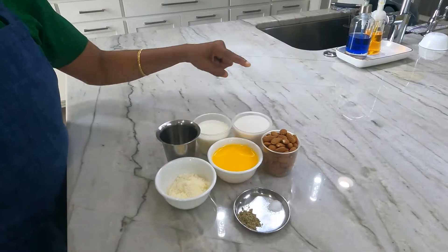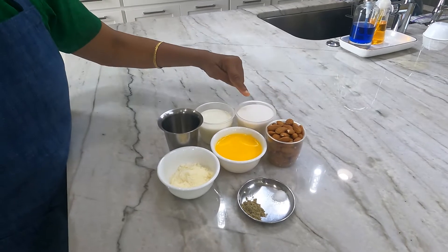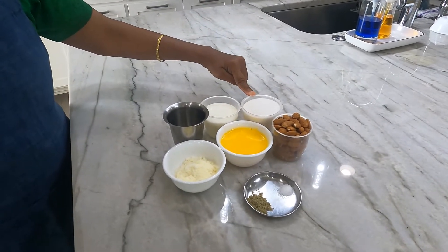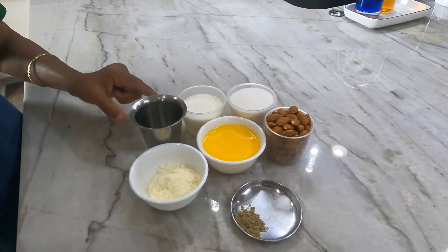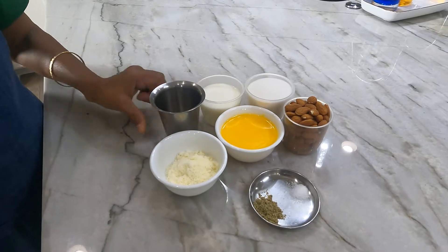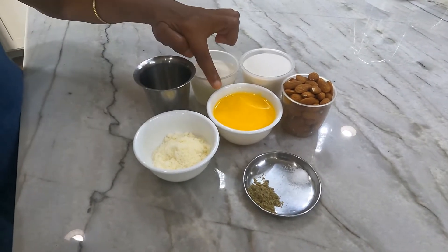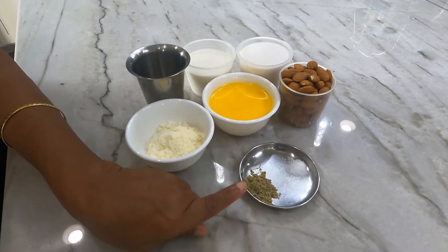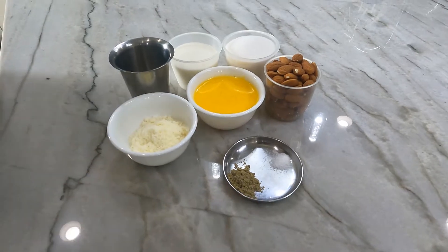Let us see the ingredients required to make this badam katli. Take 1 cup of almonds, 1 cup of sugar, 3/4 cup of full cream milk, 1/4 cup of plain water, 2 teaspoons of milk mawa powder, 3/4 cup of ghee, 1/2 teaspoon of cardamom powder, and a pinch of salt.